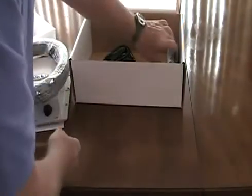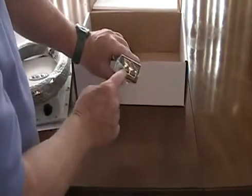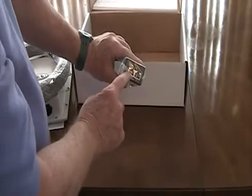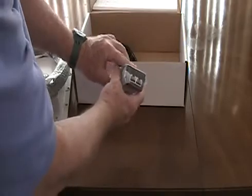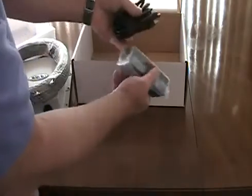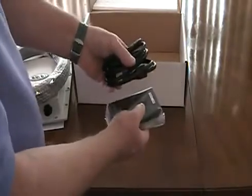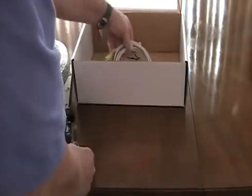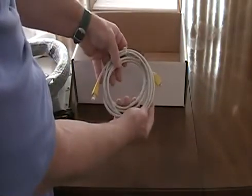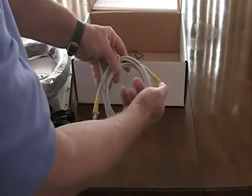That RJ45 end connects to a power-over-Ethernet injector. One port is for the 80-foot cable, the other port is for an Ethernet cable that will connect to your router, and of course there's the electric cable to plug in and supply power. This is the only part that needs to be out of the weather. We also give you a 6-foot Ethernet cable to connect from the PoE or DC injector into your router.